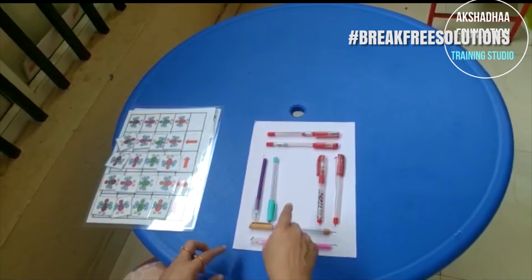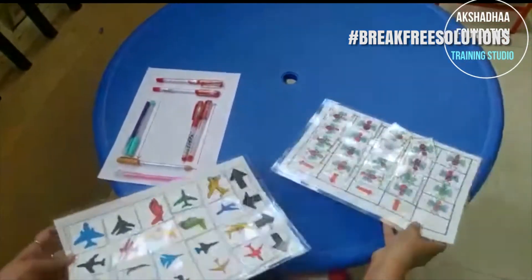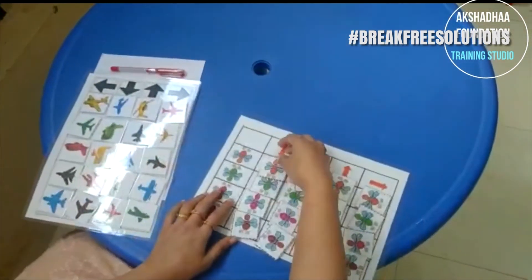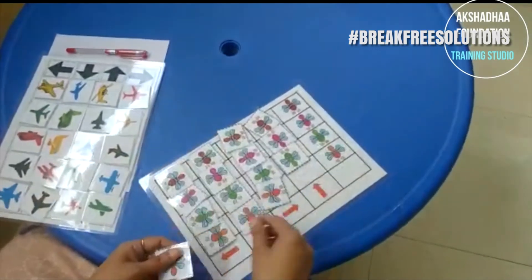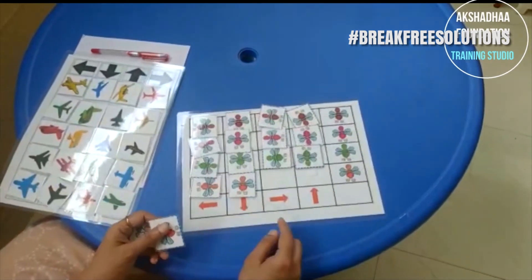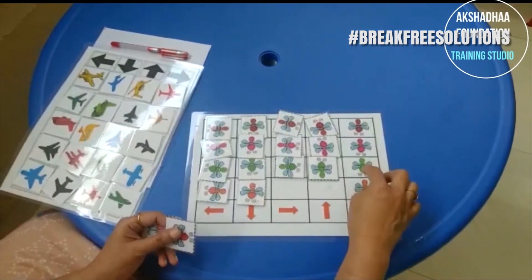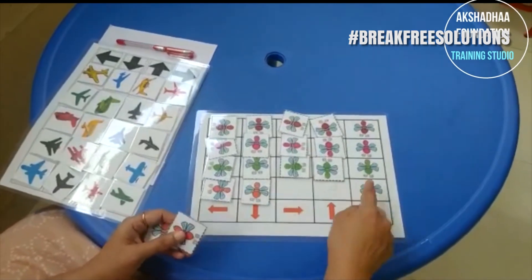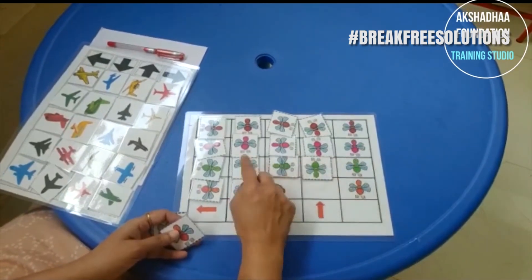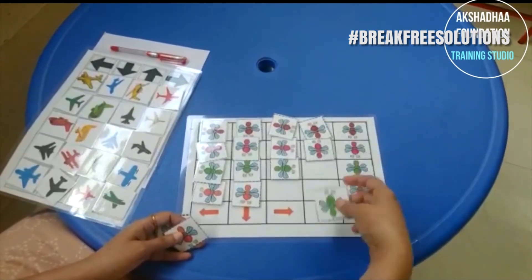As a pre-build for spatial reasoning, we made this simple solution where students can follow the arrows and keep the pens in those particular directions. We also have customized tangible laminated worksheets — a fun learning activity where bees are kept in a certain direction, building from a simple level to a more complex level. Students also look at the color pattern of the bees. If the bee is green, I keep the green bee in the indicated direction.